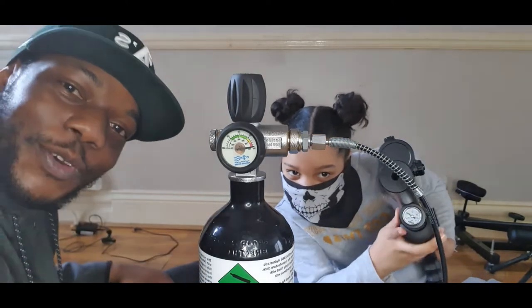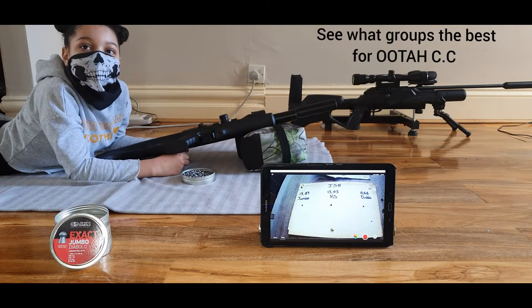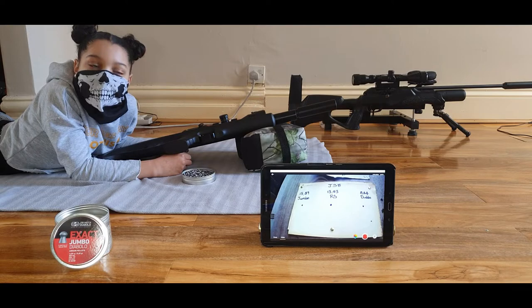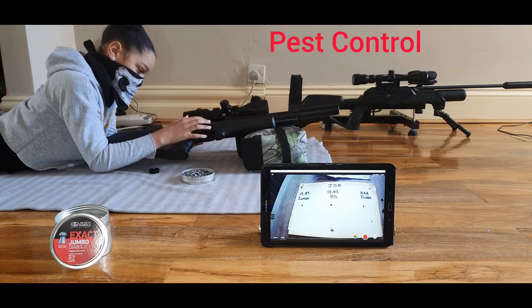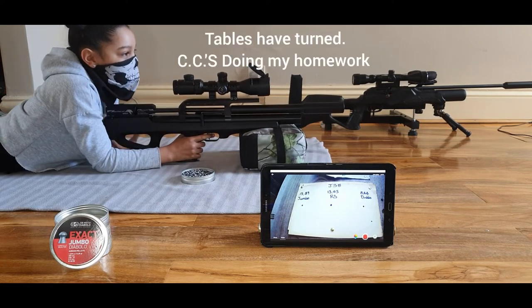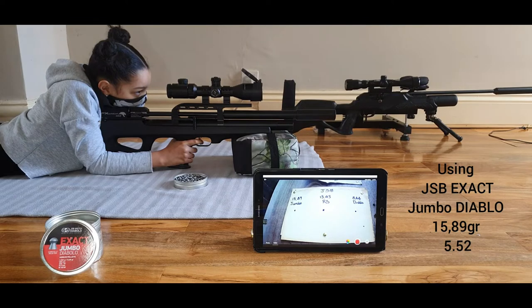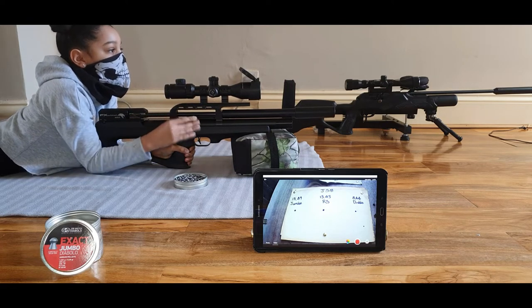I'm going to give you a quick pellet test. The first dot on the left is for the JSB Exact Jumbo Diablo 15.89 grain with the 5.52 head size. Load them up quickly. You lot should know — I bought this Wildcat for hunting, so I just need to make sure all my groupings are good with this. Go and do eight shots at that first dot.